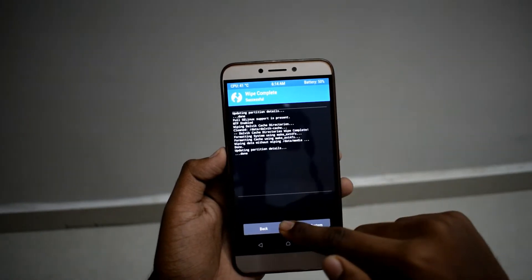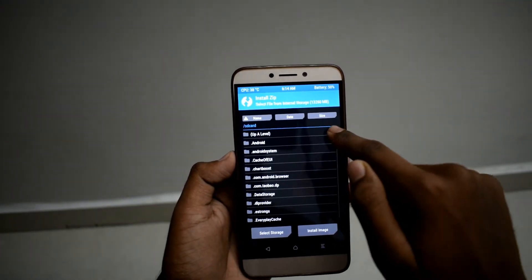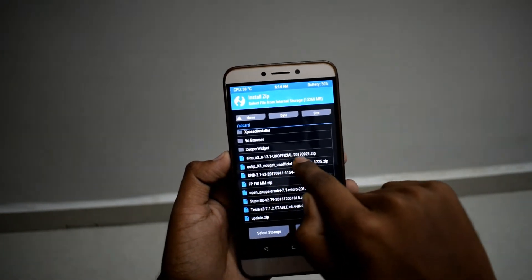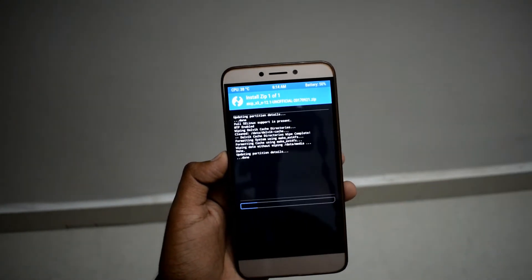After wipe is completed, go back and go to Install and locate the ROM file which you downloaded. Here is the ROM file AICP X3. Select the ROM and swipe to confirm flash.